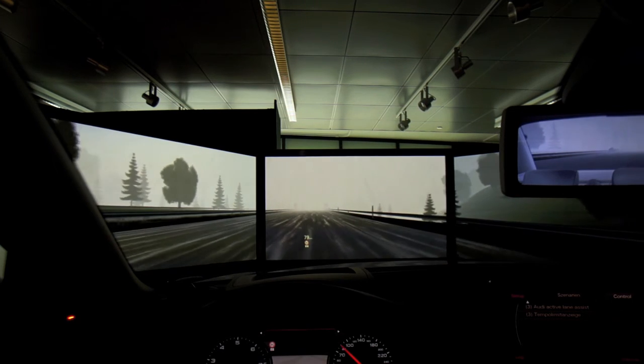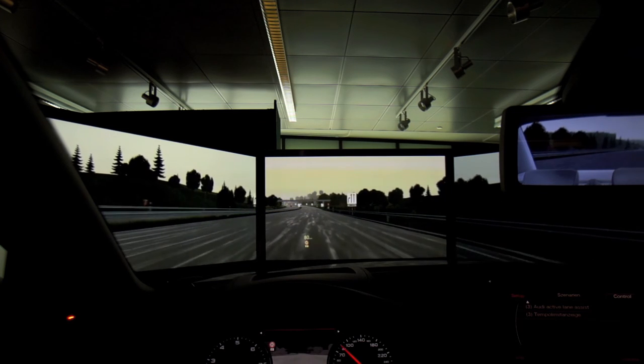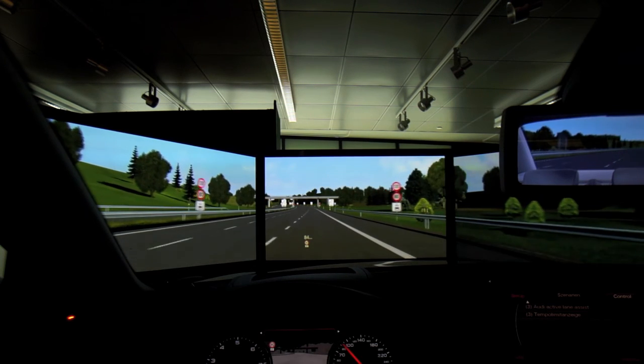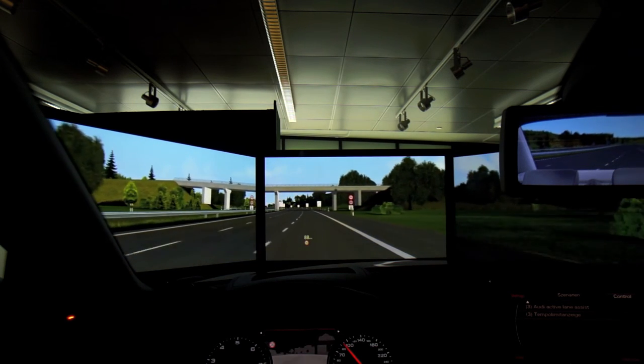This technology is something we are currently working on and will be bringing to future models in the U.S. as well. Now the rain goes away, and the system is able to pick up the speed limit relevant to the dry situation. The car then gets back to 120 kilometers an hour.